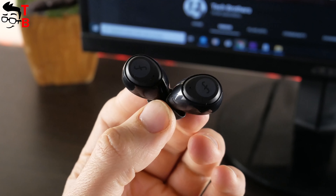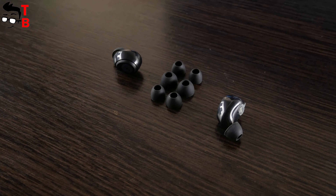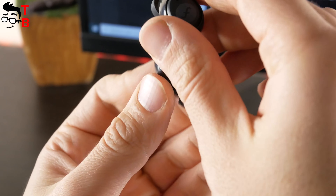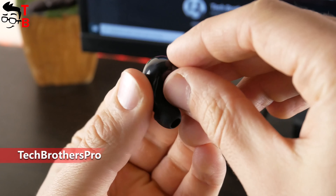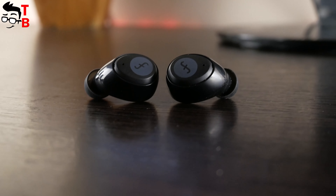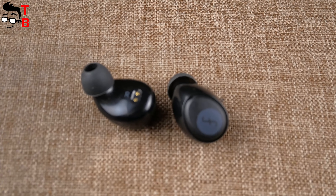The earbuds are standard size. However, they have replaceable eartips of different sizes. The body of the earbuds is made of glossy plastic. They have an LED indicator and a touch button on the outside. On the inside, there are two charging connectors. Funkle W1 are quite comfortable earbuds. I cannot say that these are the most comfortable earbuds, because I have tested more expensive ones and they are much better. However, for $20, they are good.